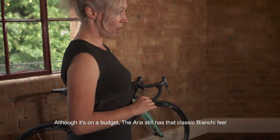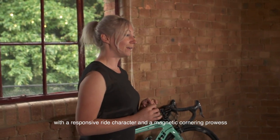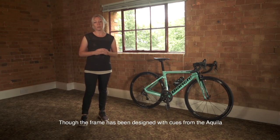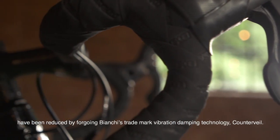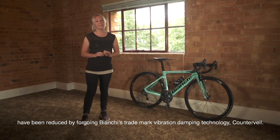Although it's on a budget, the Aria still has that classic Bianchi feel, with a responsive ride character and a magnetic cornering prowess. Though the frame has been designed with cues from the Aquila and the fit is very similar to the Ultra XR4, production costs on the Aria have been reduced by foregoing Bianchi's trademark vibration-damping technology, Counter Veil.